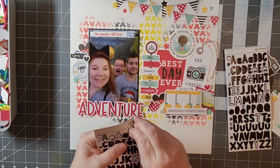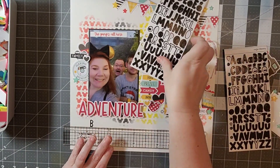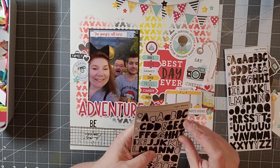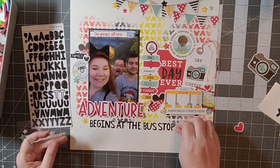Now I'm going to use my favorite letter stickers from Studio Calico — the Color Story collection — to add in my title, which will be 'Adventure Begins at the Bus Stop.' And that's going to be it!